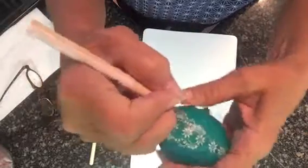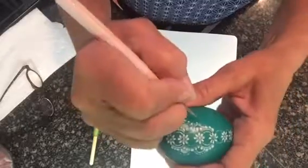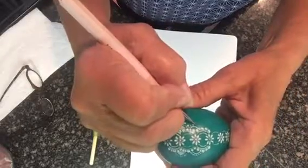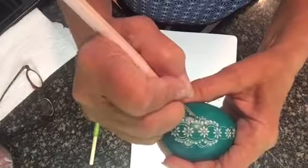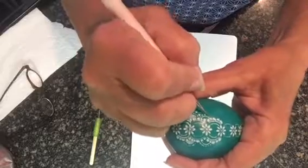Scratch sideways. Scratch sideways. And up and down. So you're crossing them, and then go back in and go round and round.